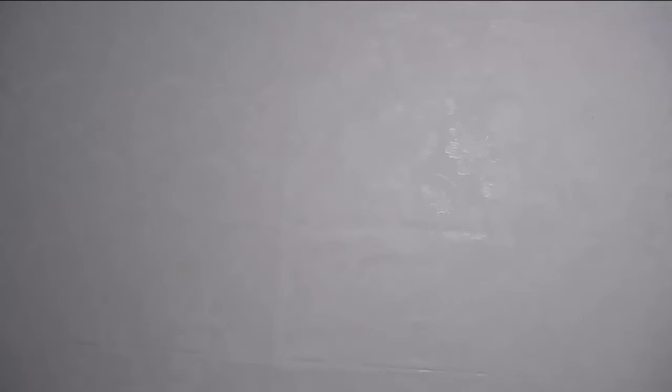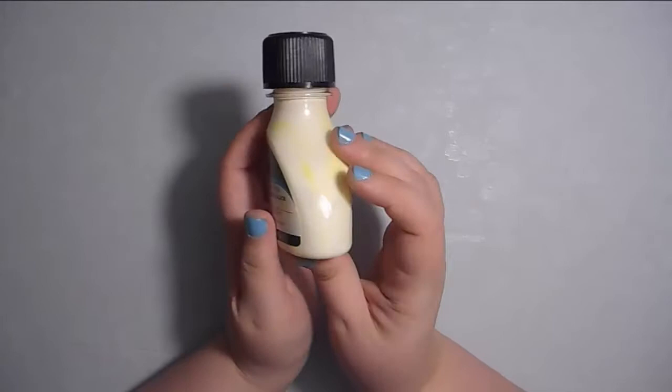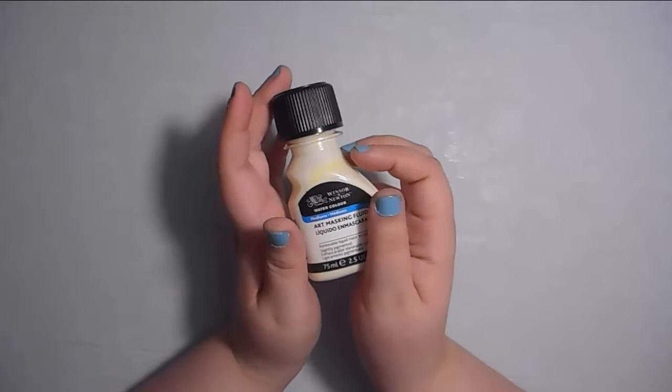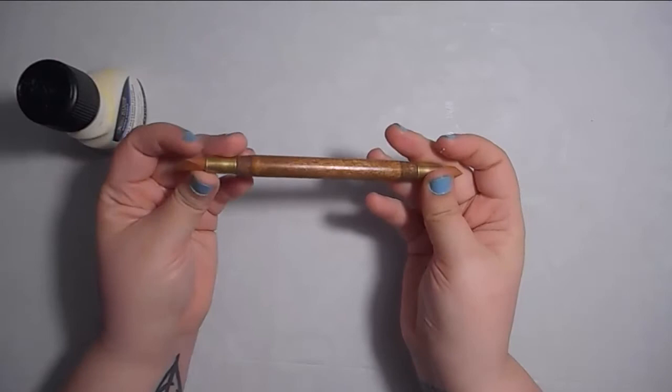First off I have some things that I picked up on Amazon. One of the first things I got is I finally replaced my masking fluid - this is the Windsor Newton art masking fluid. It's not the colorless one; this one leaves a yellowish tint but it doesn't damage the paper as much as the old one I used to use, which was the Daler Rowney. And to apply it, I picked up this tool - the Kemper wipeout tool.